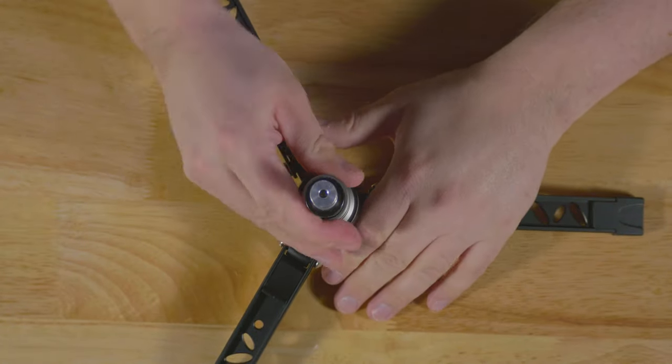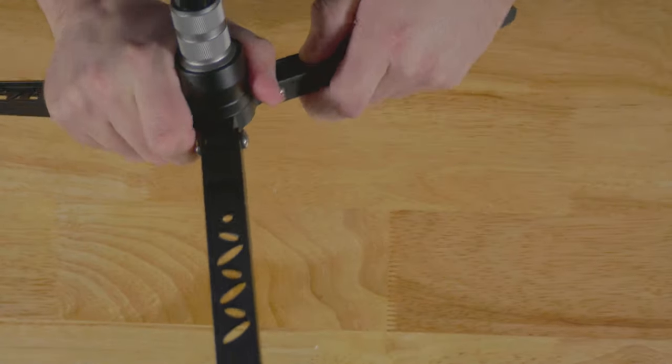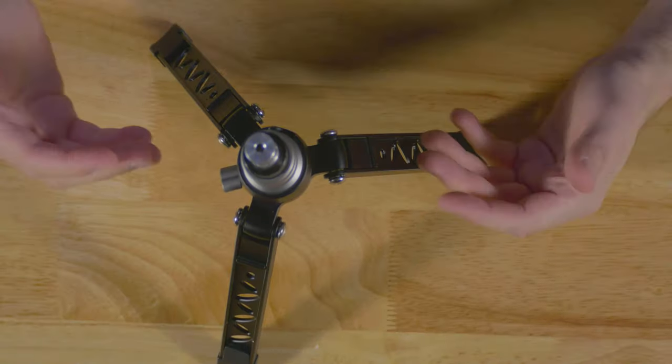And when you screw this back in, it puts it right back into the center here. And if you want to get a little taller, you can by pulling out the legs here. You really get two levels here.